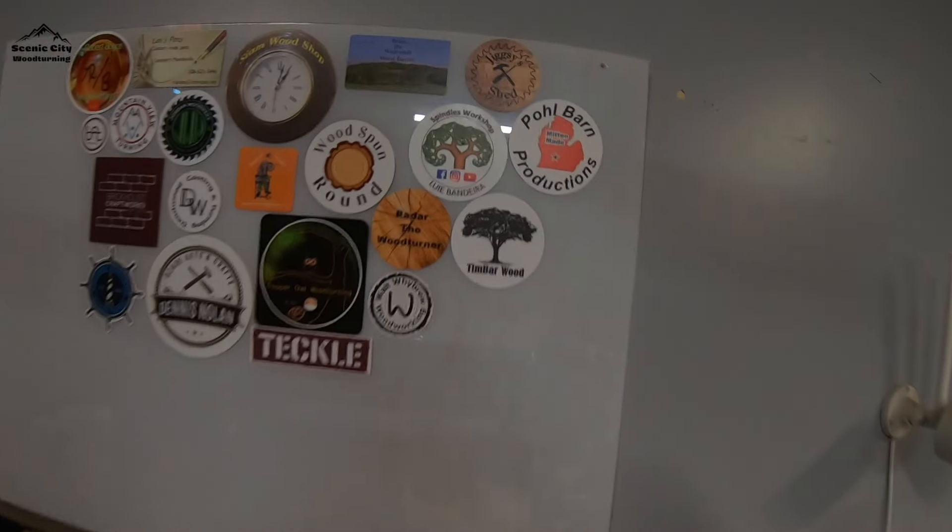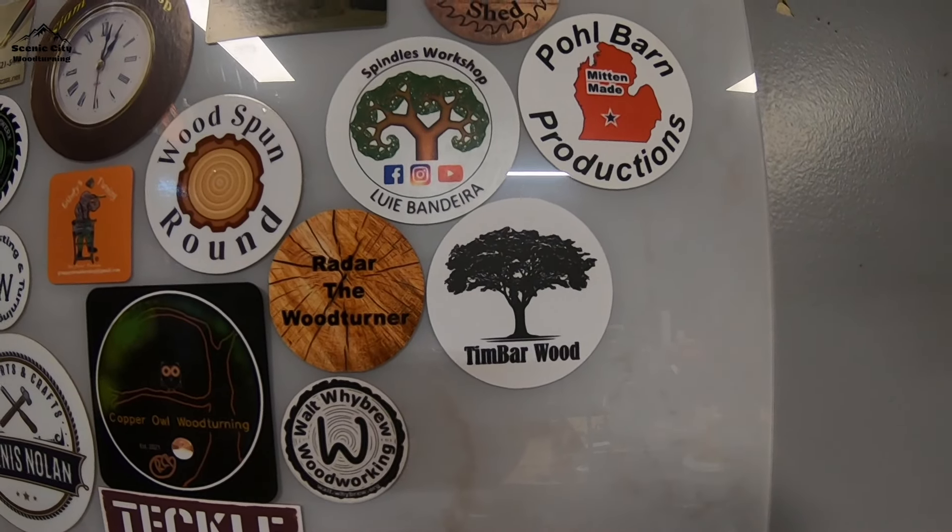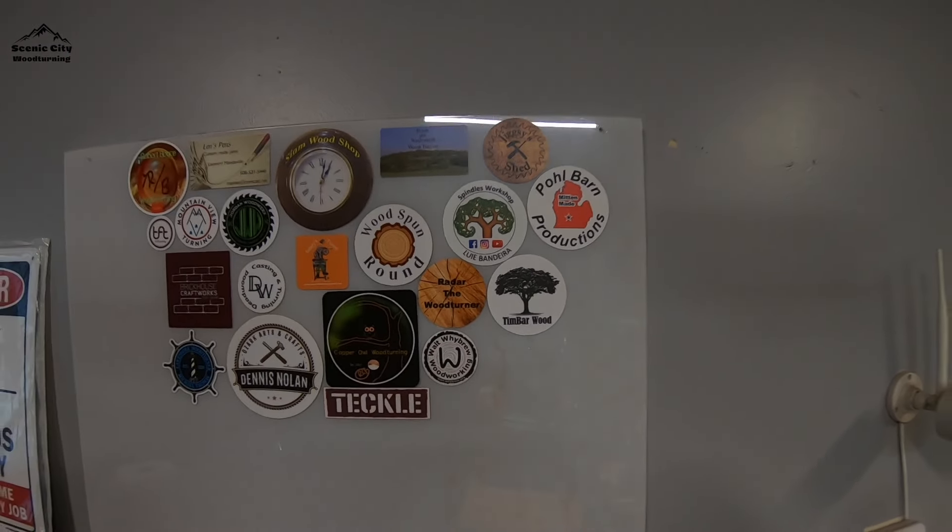Hey everybody, how's it going? Thanks for joining me. I'm Mike and today I've got something a little special for me. Before I get to it, I want to show you a new sticker I got. The way you say it is Bartos and Timon at Timborwood — they have an Instagram channel, I'll put that link in the description. Go check them out, they do some really impressive stuff. Good work, so go check them out and tell them hi.